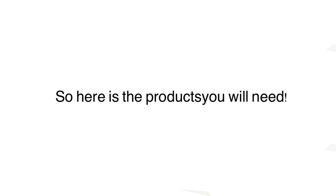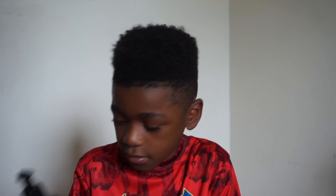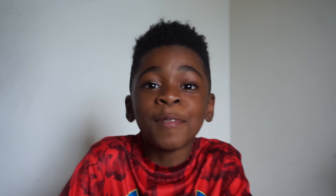So here are the products that you will need: you'll need some gorilla snot, some tea tree oil, your Shea Moisture leave-in conditioner, a pick, and of course some water. Let's begin.